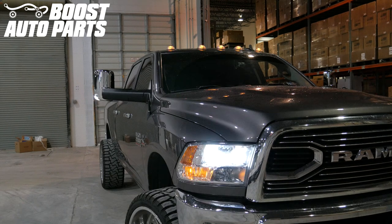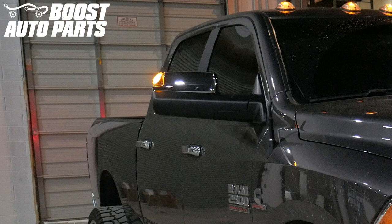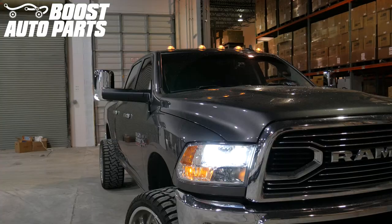Today we will be showing you how to install Boost Auto Parts 4th generation RAM style tow mirrors onto your 4th generation Dodge Ram truck. At the time of filming this video, this procedure applies to 2009-2018 RAM 1500 trucks and 2010-2018 RAM 2500 and 3500 trucks.